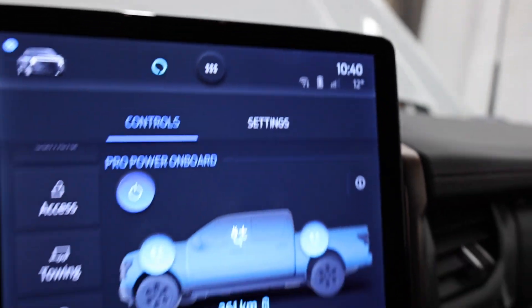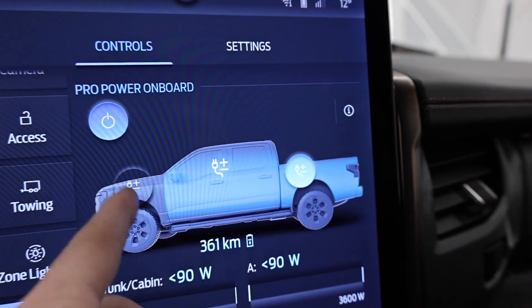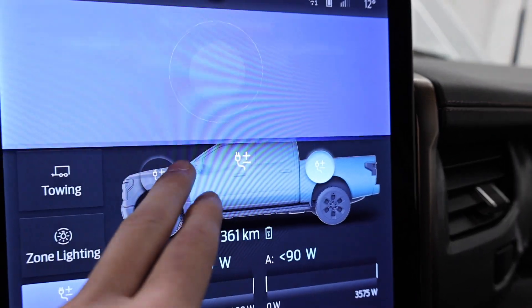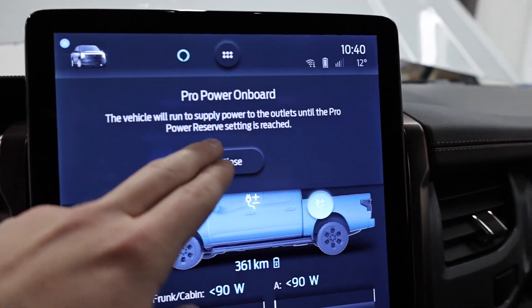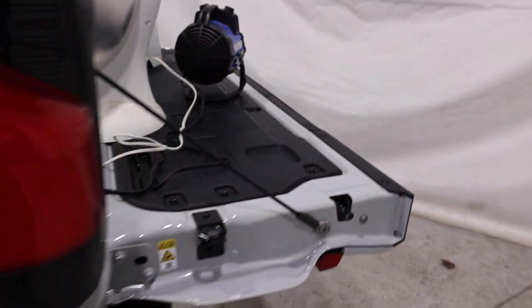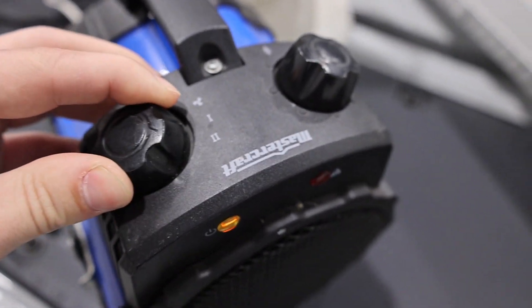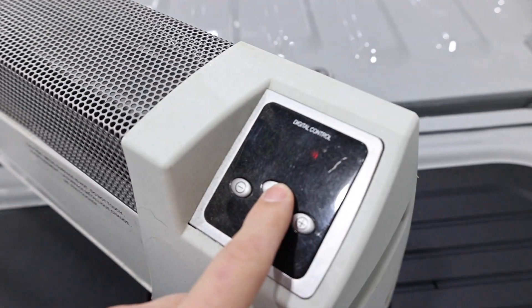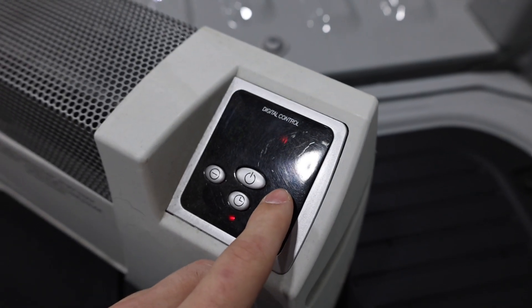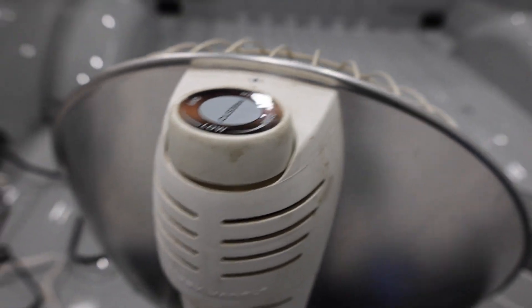It is now 10:40 and we have all of our outlets on. From the Lightning you can separate the system into three segments — front, middle (cab outlets), and bed — and you can actually hear the inverter system kick on. We'll flip around to the back and turn on all of our heaters. We have 360 kilometers of range. We'll turn each heater on and max them out — setting one to 90 degrees and maxing out the others. Then we'll get the heat gun going in the front.